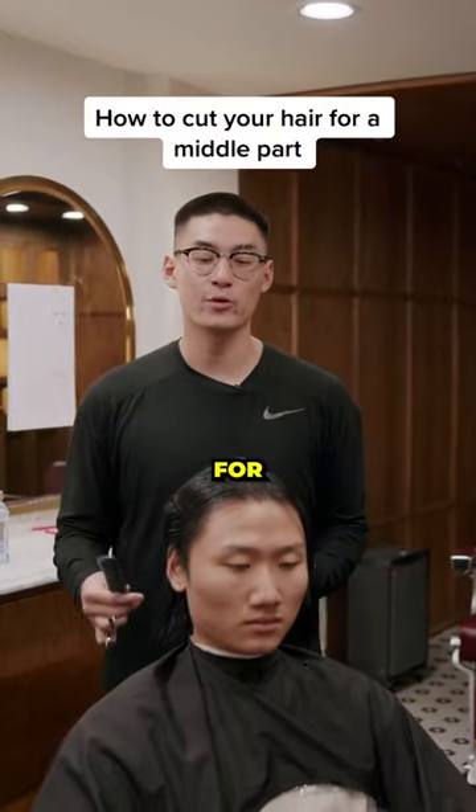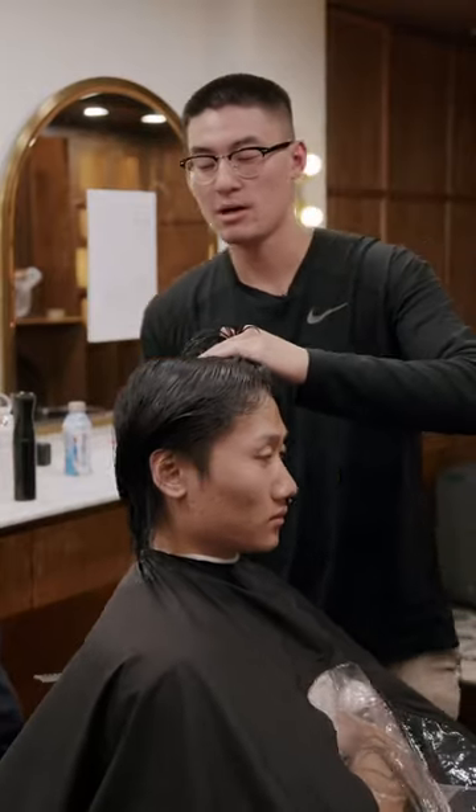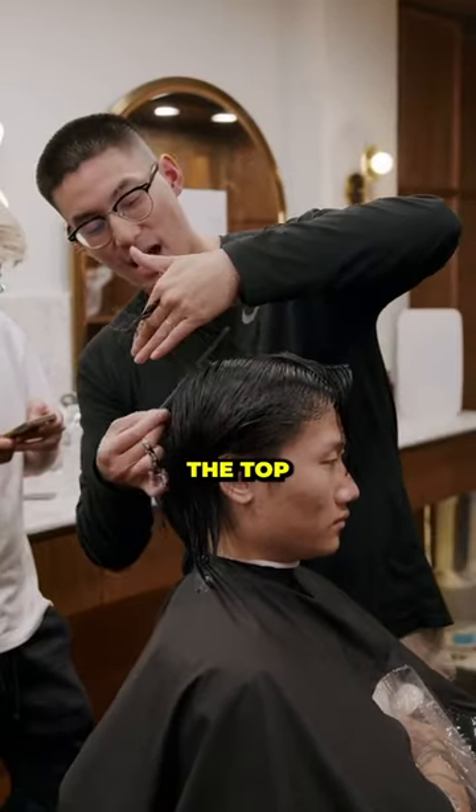Now I'm going to dive into the middle part on top for Peter's Wolf Cut. Here's how I'm going to go about breaking it down. I'm standing from the side now, starting from the back, and connecting the top to the back.